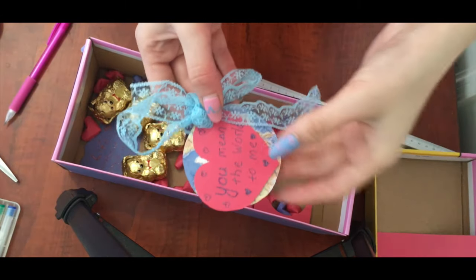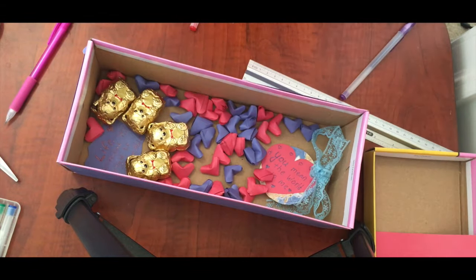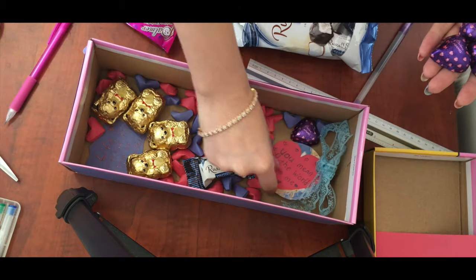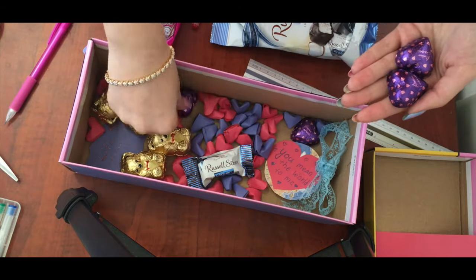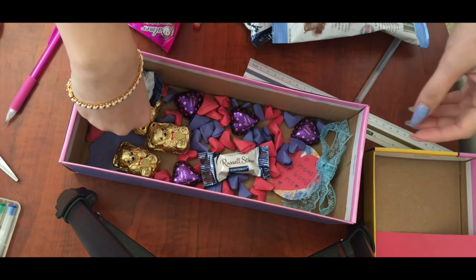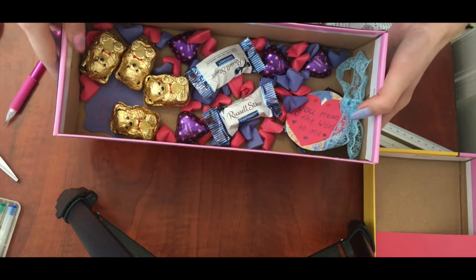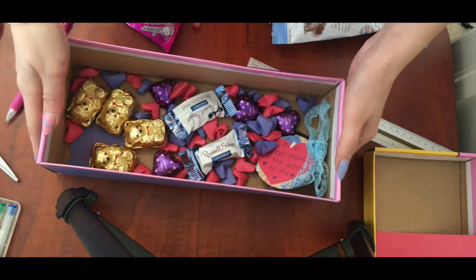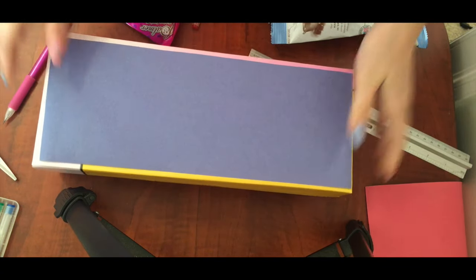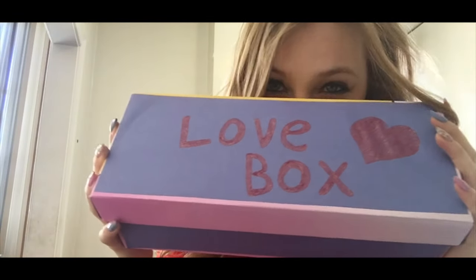I added some chocolates to the box because there is never too much sweetness for Valentine's Day. I also decorated my box with a love bow and drew a big heart. I think anyone would be happy to get a box like this.